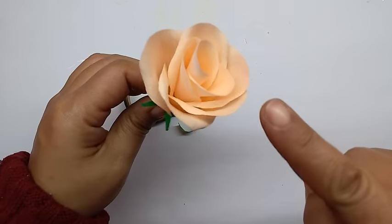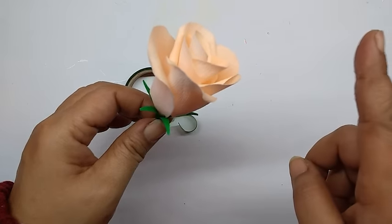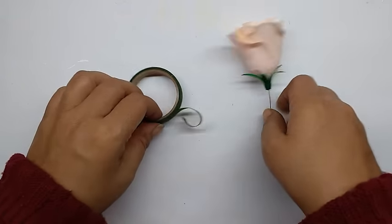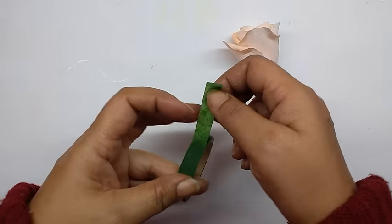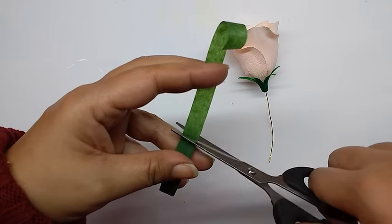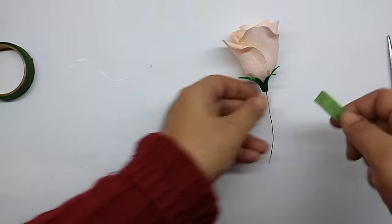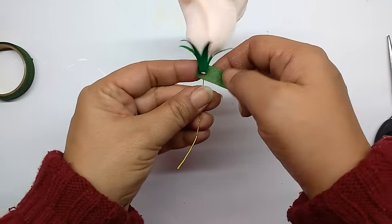This rose is slightly smaller and with fewer petals than the one I have given instructions for, so just make it according to that and the stencils already given. Now cut out a piece of tape, stretch it, and wind it from the sepal till the end of the wire.